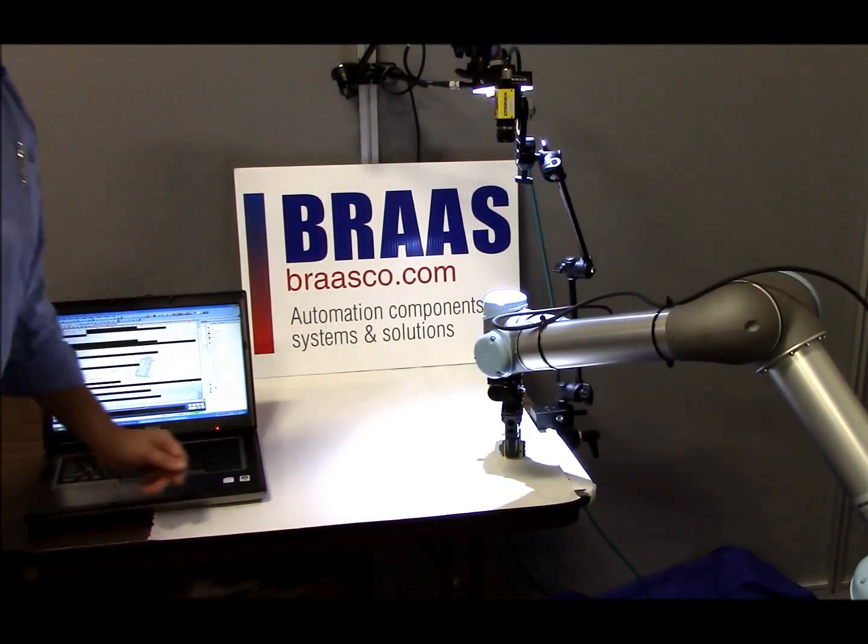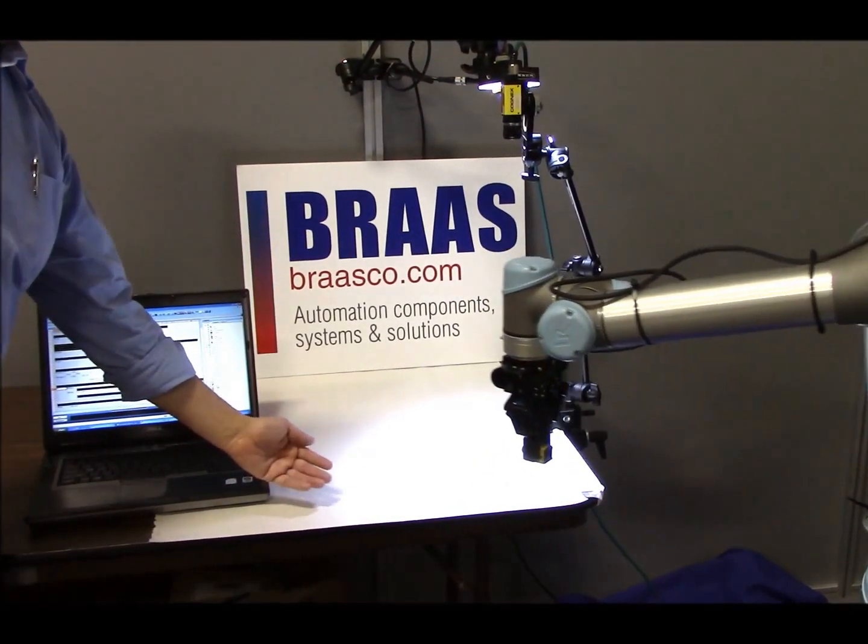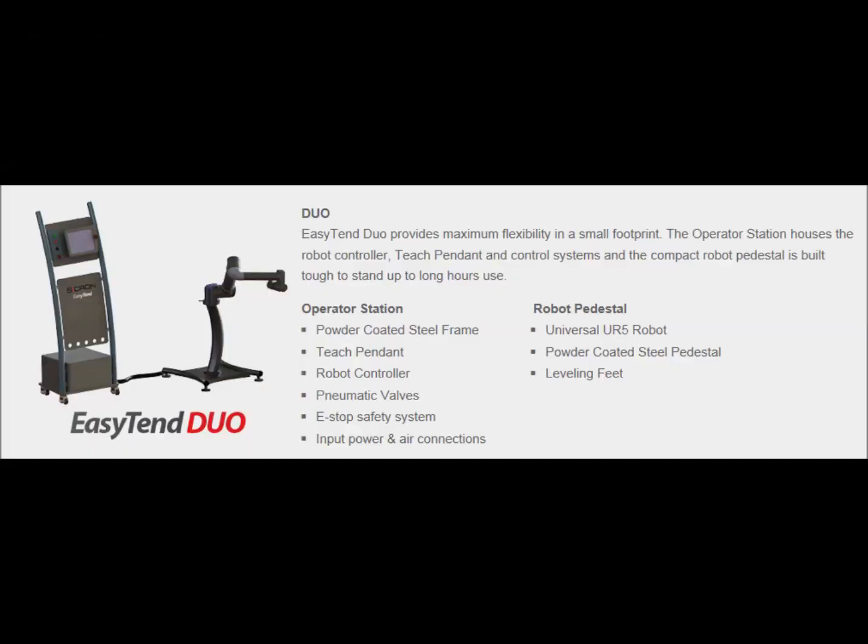Please call 1-800-AUTOMADE or go to www.brossgo.com for more assistance or a demonstration of these products.